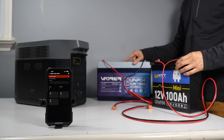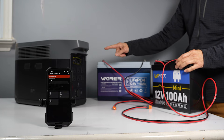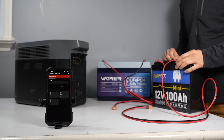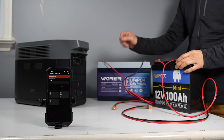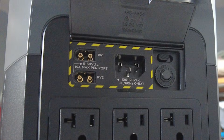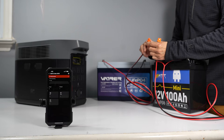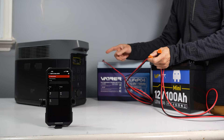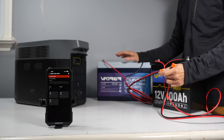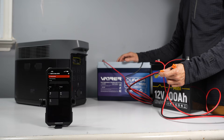I'll plug these two batteries together into the solar inputs of my Delta 2 Max power station. There are two solar inputs in this power station, and with the correct cables, the power station will recognize them as solar inputs up to 500 watts each. The capacity of the Delta 2 Max is 2048 watt-hours, and these two batteries each have around 1280 watt-hours of capacity. Together, they should be more than enough to fully charge the power station.